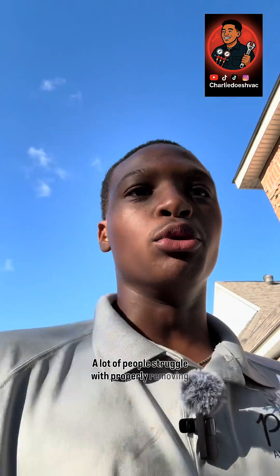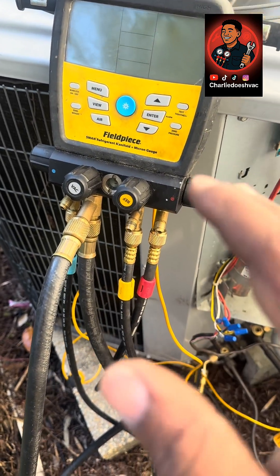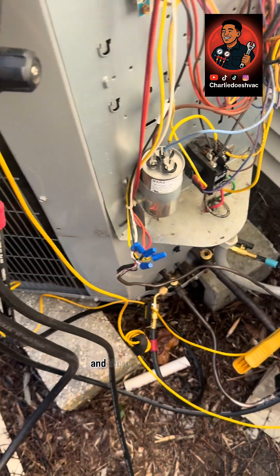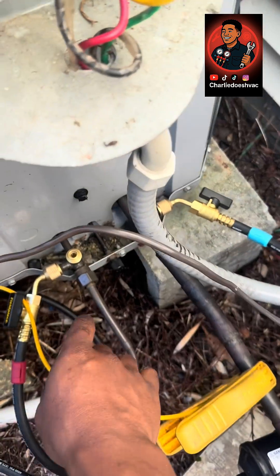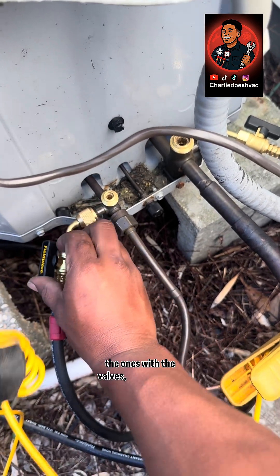A lot of people struggle with properly removing the hoses off of your gauges, so I'm about to show you how to do that real quick. You have your Manifolds — or whatever kind of gauges you use — and these are your hose connections. If you have the ones with the valves,